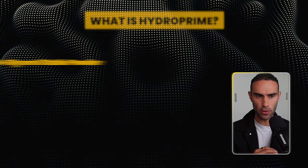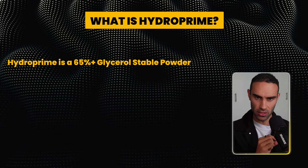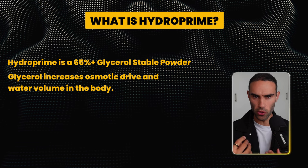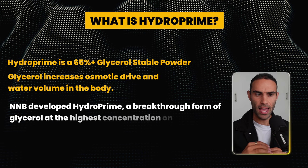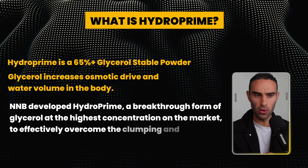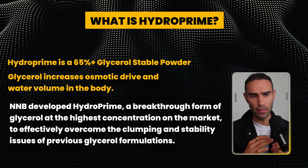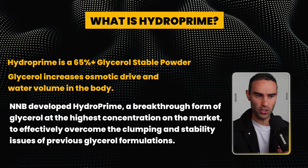So what exactly is HydroPrime? HydroPrime is a 65% glycerol powder — a stable form of glycerol. Glycerol increases the osmotic drive and water volume in the body, and N&B developed HydroPrime as a breakthrough form of glycerol at the highest concentration on the market, effectively overcoming the clumping and stability issues of previous glycerol formulations.